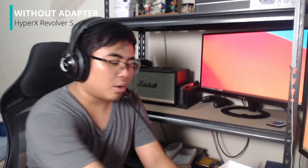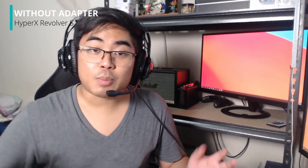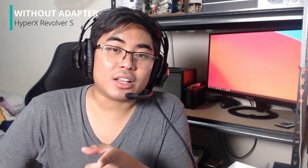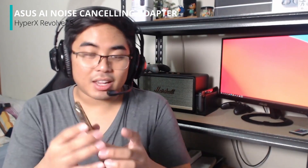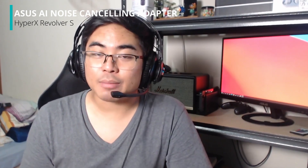Parinig ko muna sa inyo with the mechanical keyboard and also yung ingay natin sa speaker on the side. Ganito pag wala tayong Asus AI noise cancelling. But how about pag meron na tayong AI noise cancelling dito sa ating earphones sa Revolver S? Alamin natin. And this time, we're using the Asus AI noise cancelling adapter natin. Wala na yung audio natin actually. It's playing right now — medyo marinig siya, pero pag nilagay ko yung play siya kanina, wala na kayong marinig. Ganun katahimik yung AI noise cancelling adapter niya.